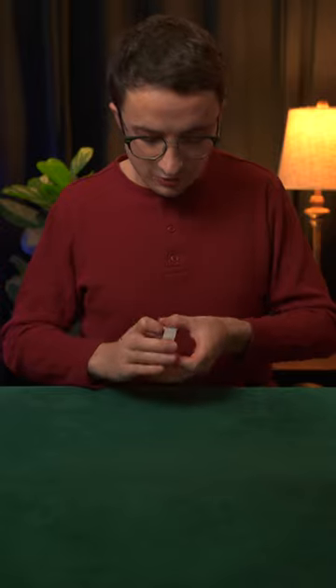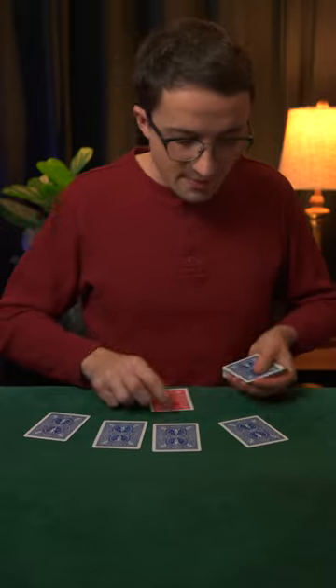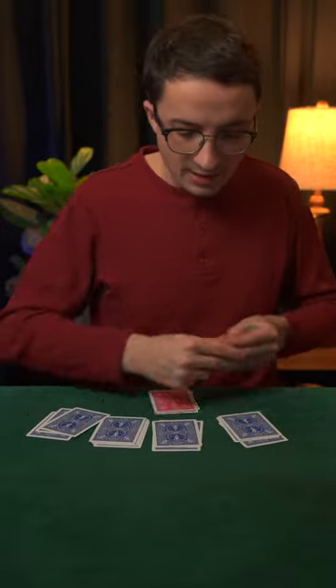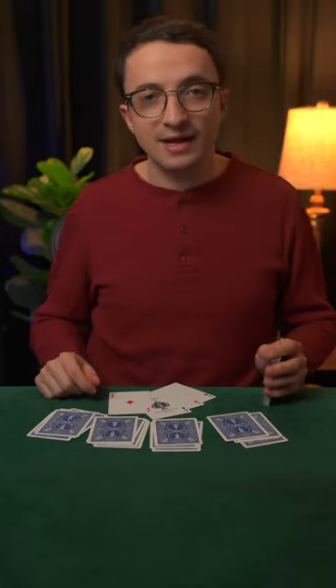So here goes. As I start dealing out the cards, you'll see that every time a marked card shows up, I start dealing seconds until I get to my own hand, and that's going to allow me to get all four aces in my hand.